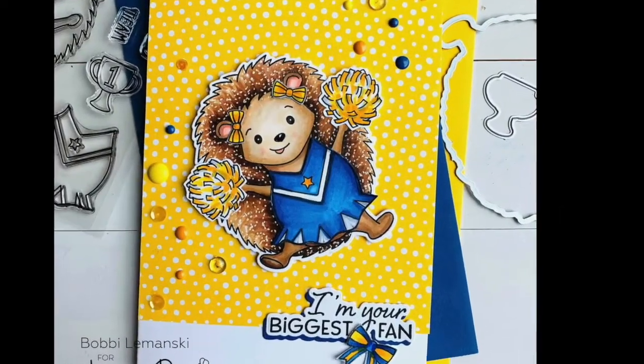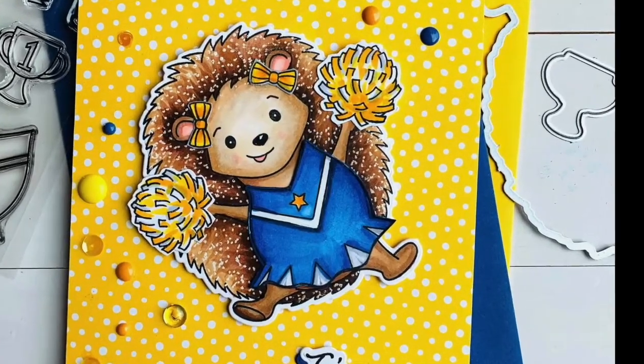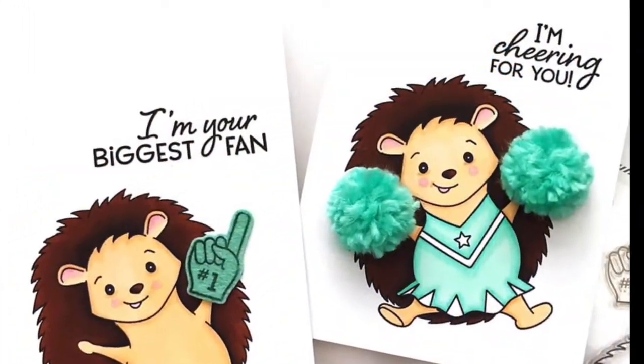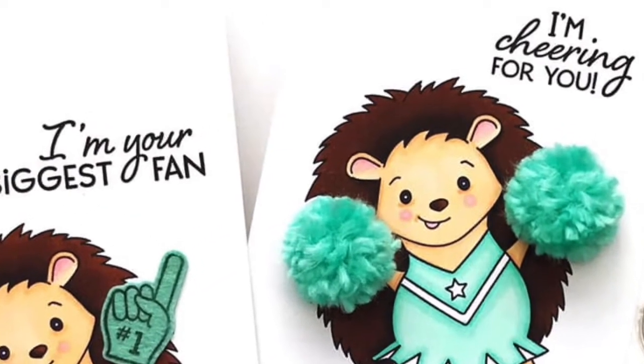This super cute, adorable Hope card was made by Bobbi, and I just love her coloring and the pom-poms. Hope is so super cute. And these two cards were created by Carly — I love her little foam finger on one and the cute little yarn pom-poms on the other.